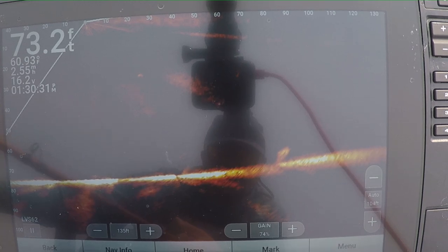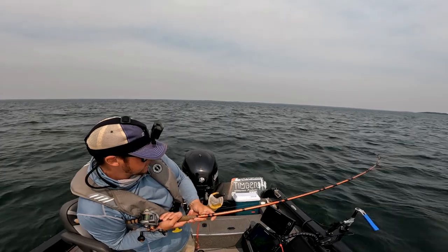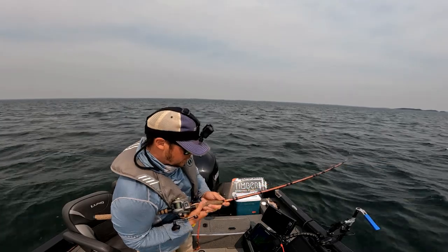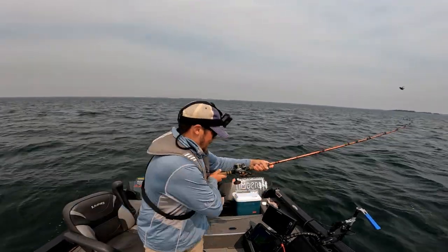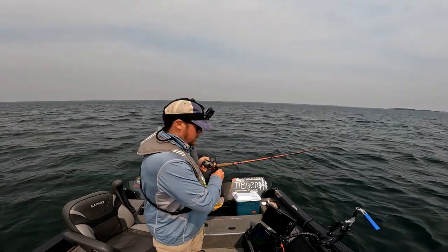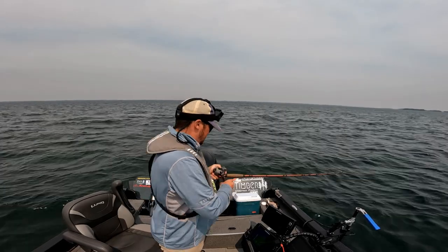There's a few trout up high. That was super cool - we even caught that on the Live Scope. That's super cool to see. This is some high-tech lake trout trolling - literally watching my bait the whole time I'm trolling. It's freaking crazy.